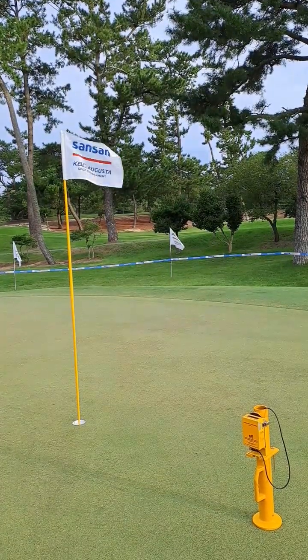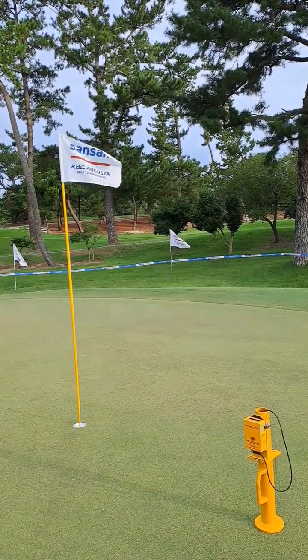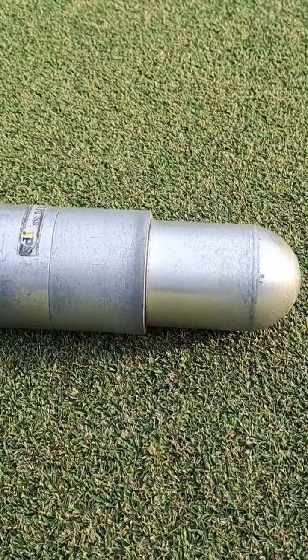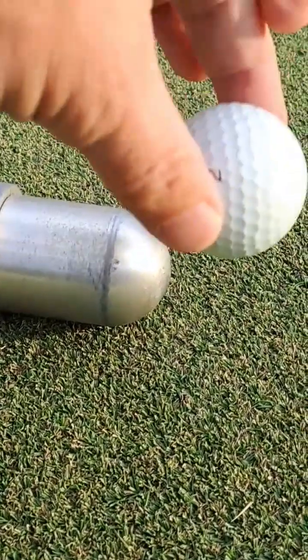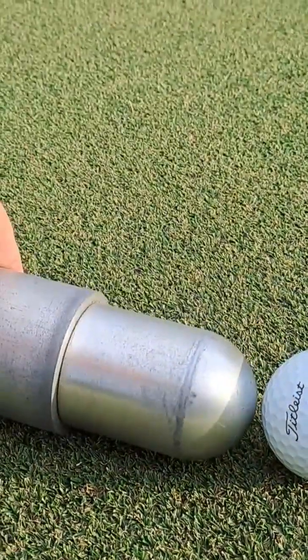I use the 500 gram golf course firmness tester, the Clegg from SDI. The Clegg has this 500 gram missile with a domed head, and that dome is the same diameter as the golf ball.